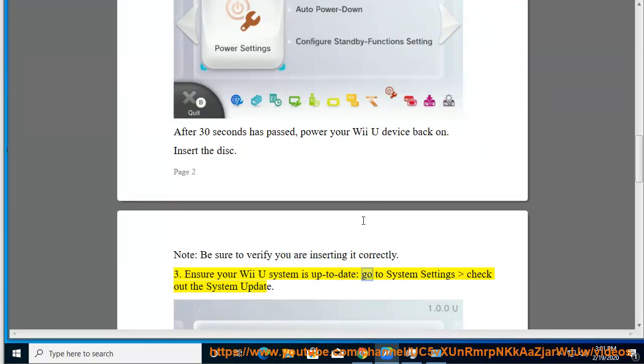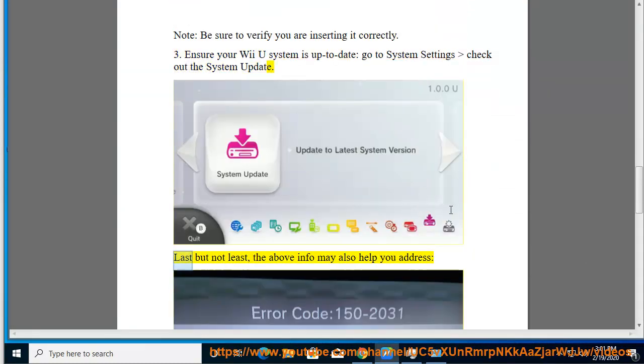Tip 3: Ensure your Wii U system is up to date. Go to system settings and check the system update.